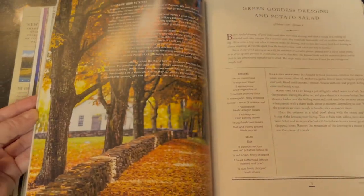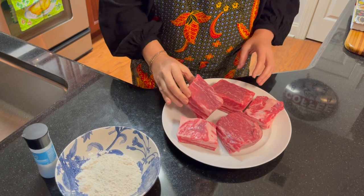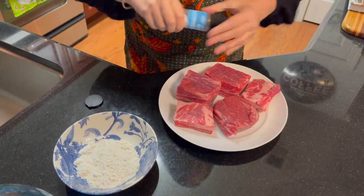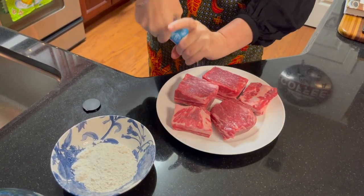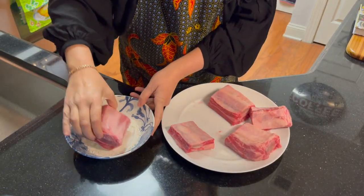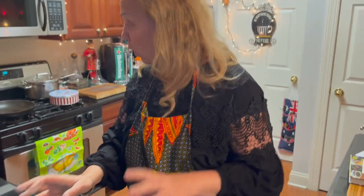Today I'll be cooking braised short ribs in red wine with some beautiful vegetables and mashed potatoes. I've got five beautiful short ribs — all you need to do is give them a little bit of seasoning on all sides, coat them nicely, then coat them in flour. In the meantime, you have to have a hot pan ready to go, ready to be used for braising the short ribs.